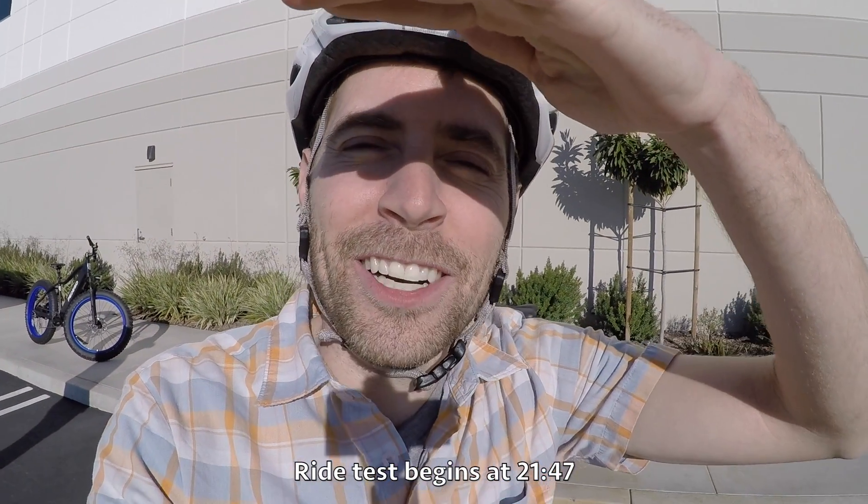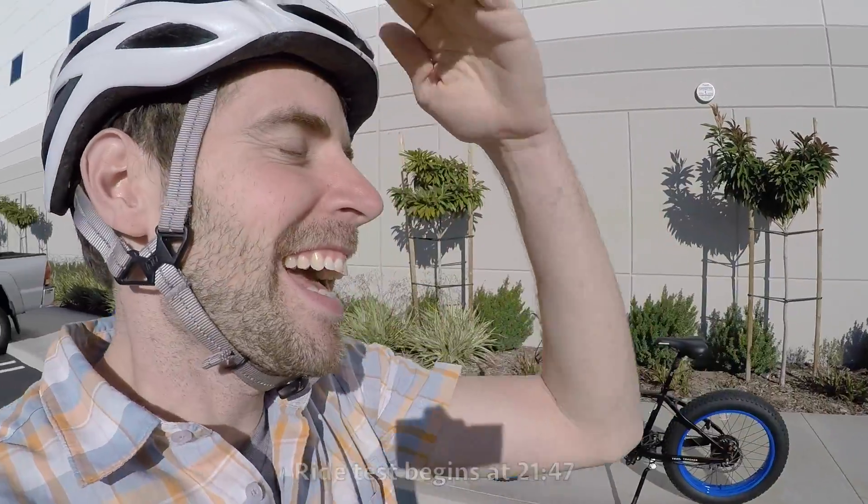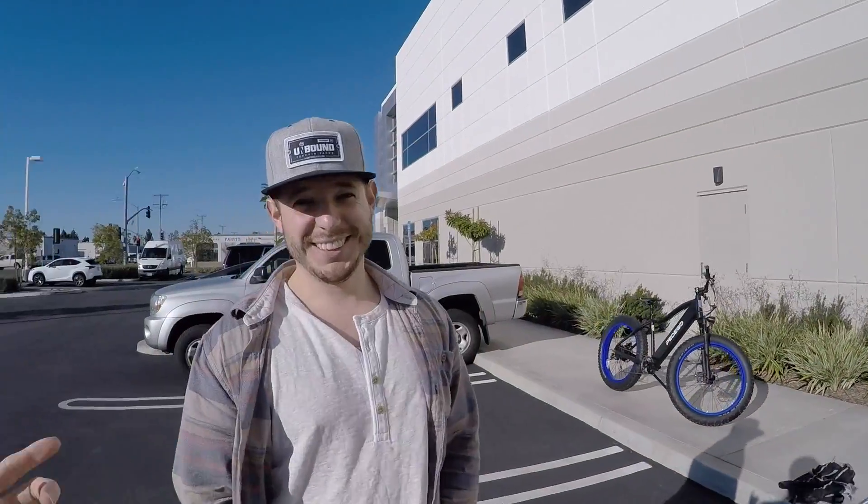Hey guys, I'm at Pedego's new headquarters in Fountain Valley, California, and I'm here with Paul, the lead product manager, designer, and QA. Anything that has to do with our product — sourcing it in China and making sure it all comes together in a good package — is my job.